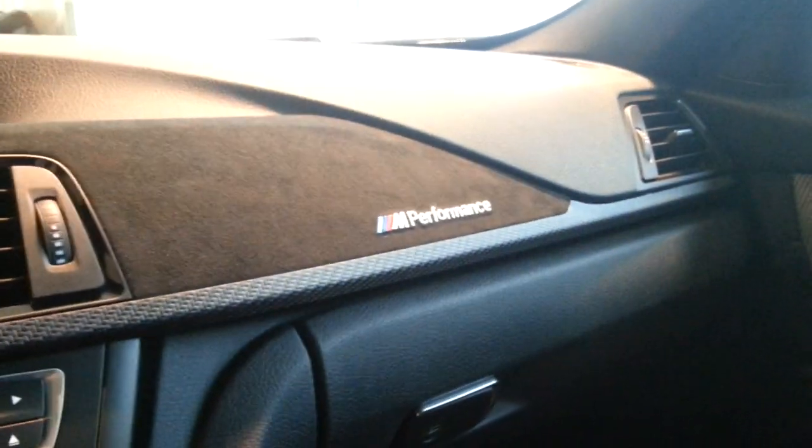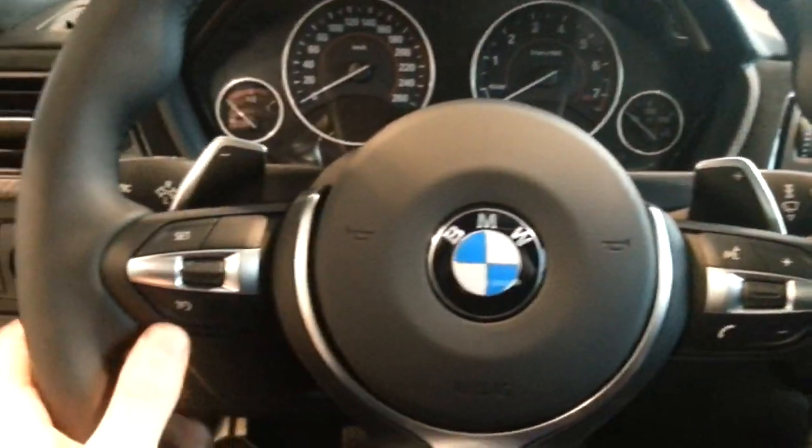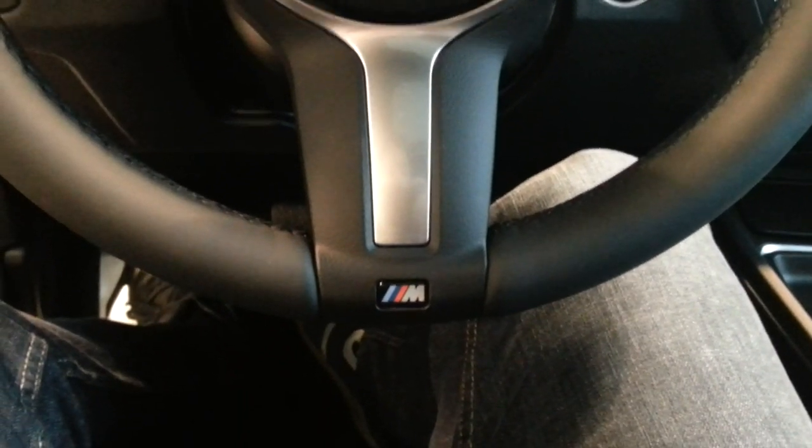M Performance on the dash with Alcantara, shift paddles, phone settings, cruise control settings, automatic headlights, and the M logo on the steering wheel.